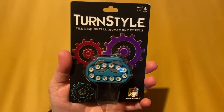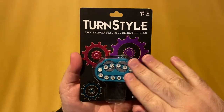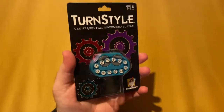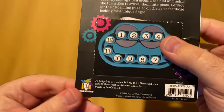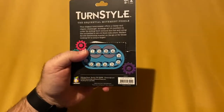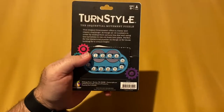Hello everyone and welcome to another Hallow Season Review. Today I'm looking at Turnstile. This is a sequential movement puzzle slash fidget device published by BrainWrite, which is brought to us by GameWrite — GameWrite Games, who make some fabulous games. I'm going to be reviewing a few of their games here over the next few weeks as well.